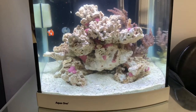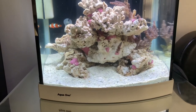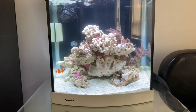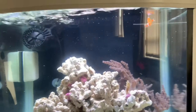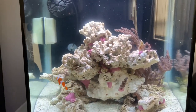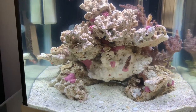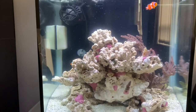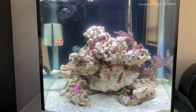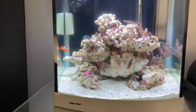They seem happy, they seem good. I'm going to keep you guys posted to let you know what more I've added — any more corals, etc. It's been the third day, and I will keep you guys posted moving forward. I'm going to turn the wavemaker off for now so they don't stress out as much, and I'll probably put it on by the end of the week once I've turned off and got rid of the air stone.